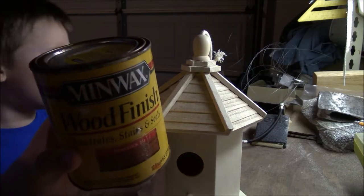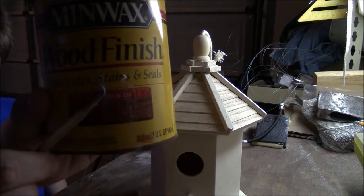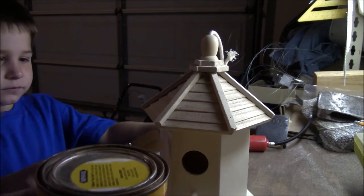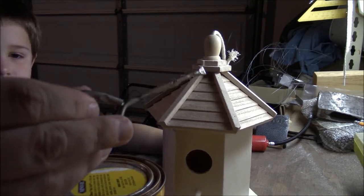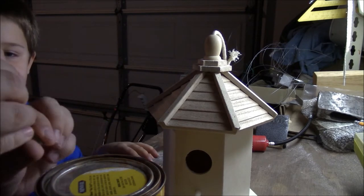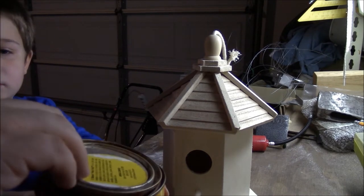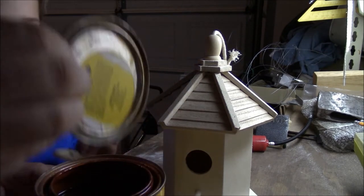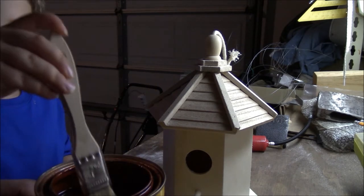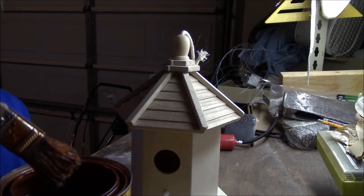We've got a wood finish here. This is known as gun stock, but you can use it for any kind of wood. Here's the little tool that we use to open it — see the little hook? You put it right under the lid and pull down. Be careful touching this with your bare hands because, as the name suggests, it will stain you as well.